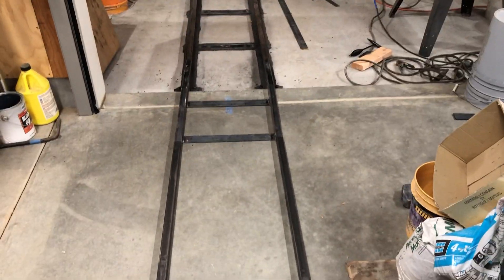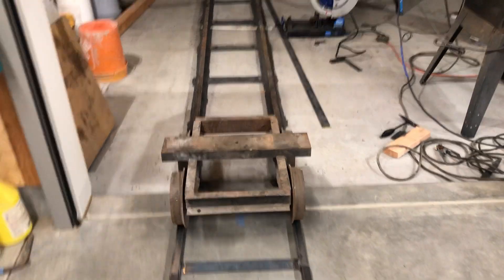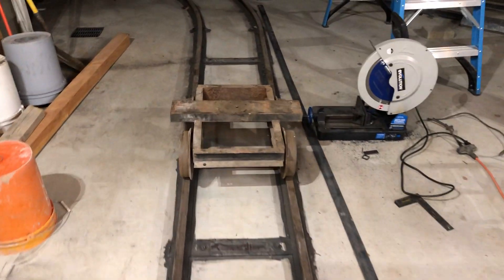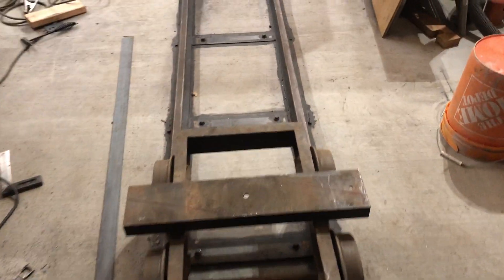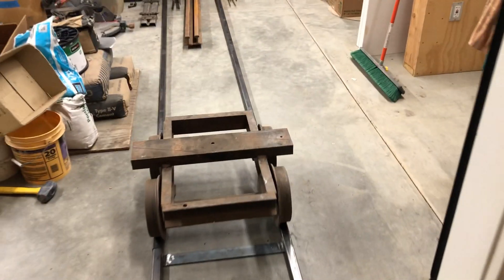So if everything goes the way it's supposed to — keep in mind I've got two hands on the video camera — I'm going to give it a little kick. There you go. Pretty straightforward! Let's see how it works in the other direction. We'll have to give it a little heavier kick. Ready? And there we go. Success.